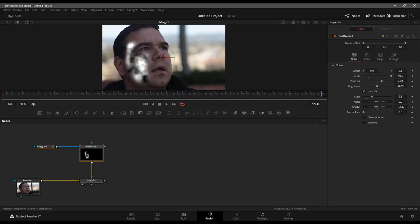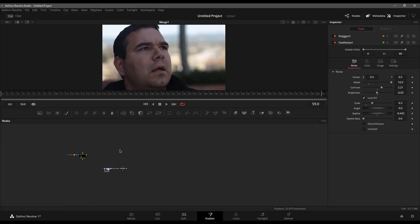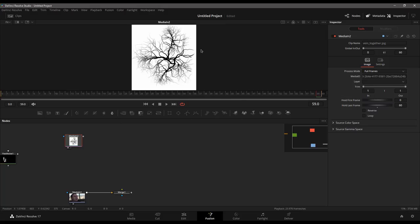That takes care of step one. I'm going to disconnect this for now, zoom out, move it off to the side and come back to that later. Now I want to bring in my veins. We have these really cool tree root vein type textures, all nice and faded out, and we're going to use these to create veins going across Sam's face.